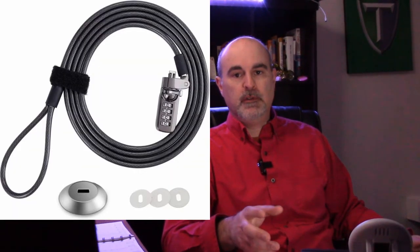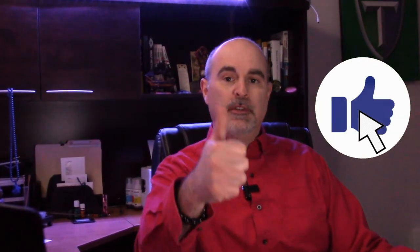Overall, it's a great idea to get a cable lock for your laptop. If you're interested in the one I got, I'll have a link in the description to my Amazon affiliate store — anything you purchase there helps support my channel. If you found this video helpful, please give it a thumbs up and consider subscribing for more. Thanks for watching, we'll see you in the next one. Bye for now.